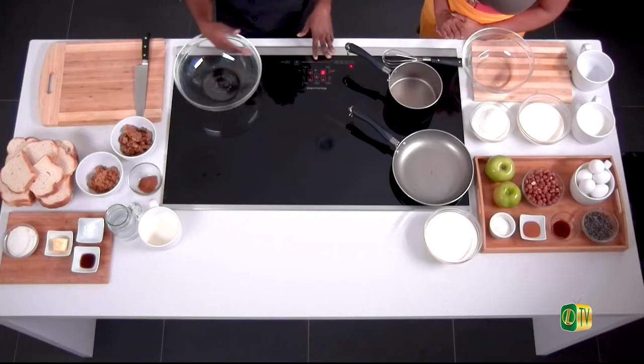Our second dish is going to be an apple caramel trifle — not truffles, trifle — which is basically using some of the same components from our first dish. We'll use the heavy cream, the whipped cream, the salted caramel, fresh granola, and we're going to cook out some apples. All right, let's get cooking.